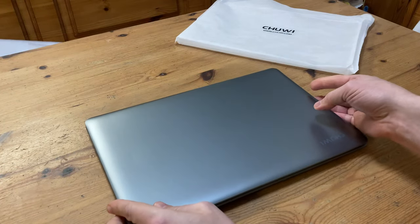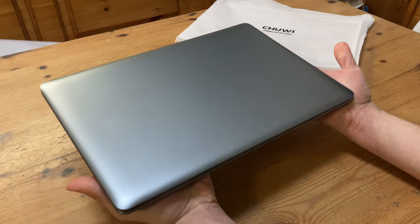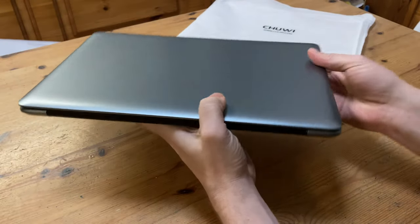And in here we've got the laptop. First impressions: it's pretty thin, and at 1.3kg it's quite light. Not super modern, noting the curves on the outside, and there's a non-invasive Chewy logo on the back.